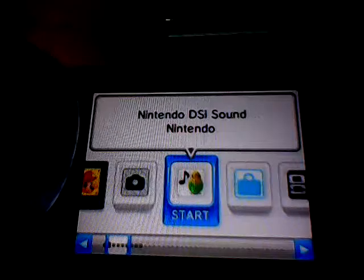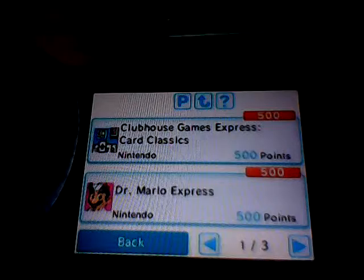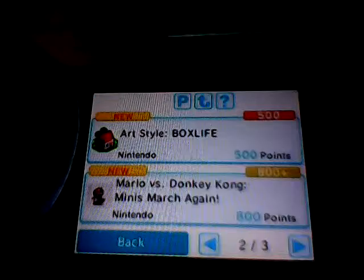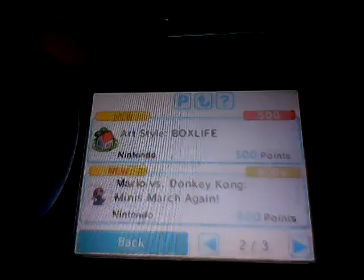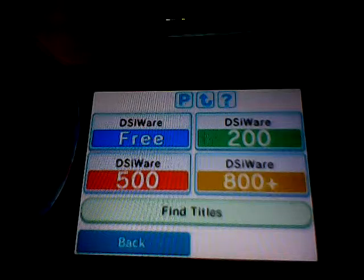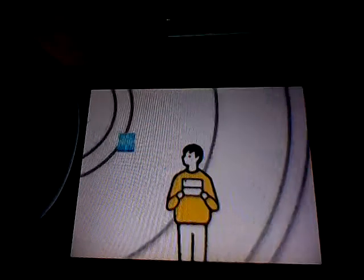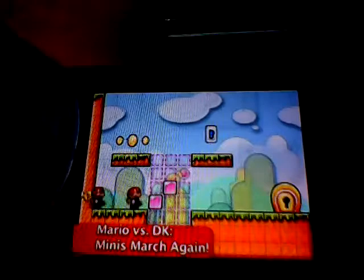With your Nintendo DSi connected to the internet, get started at the Nintendo DSi Shop. There, you can download new and exciting titles created specifically for Nintendo DSi. Titles can be downloaded using Nintendo DSi points and are priced from free to 800 or more points. Once you've made a selection, your software is downloaded directly to your Nintendo DSi and can be found on the Nintendo DSi system's main menu, ready for you to enjoy.